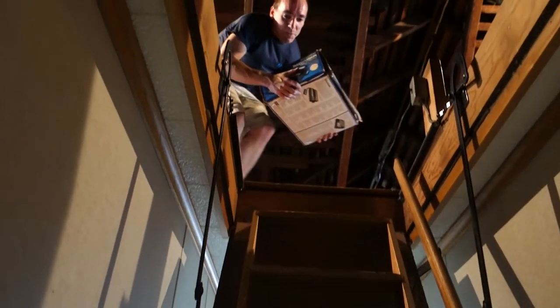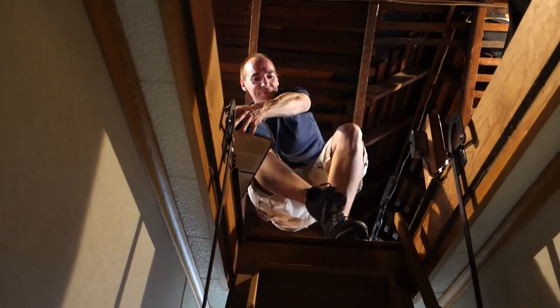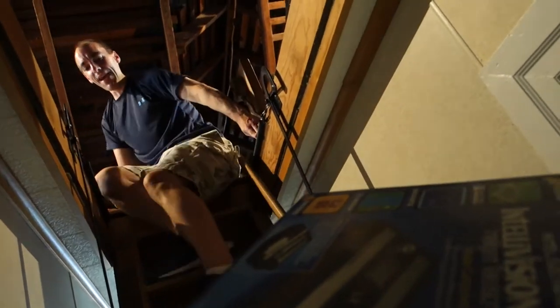Here, I'm gonna come down. Watch me completely smash this thing as I come down. As long as it's not your bones. Maybe I'll just hand it down. This isn't gonna go well. I can't film and do it at the same time. Okay, thanks babe.